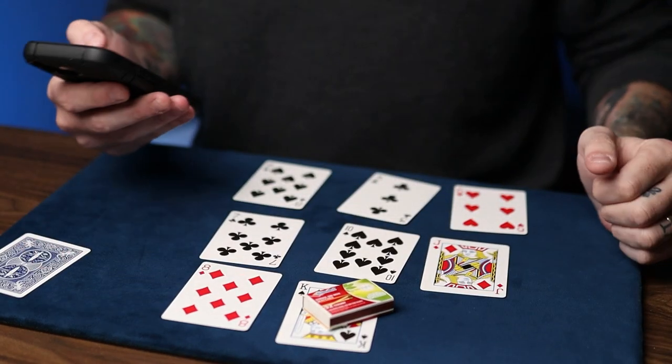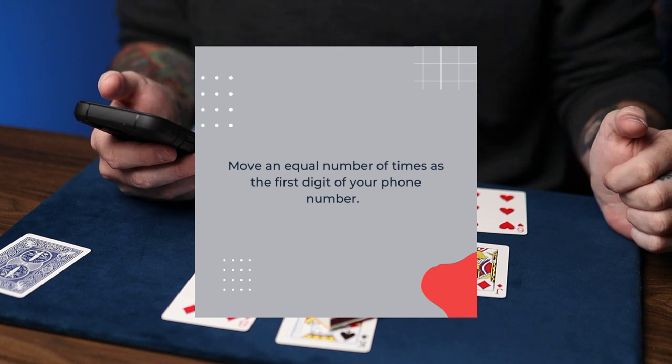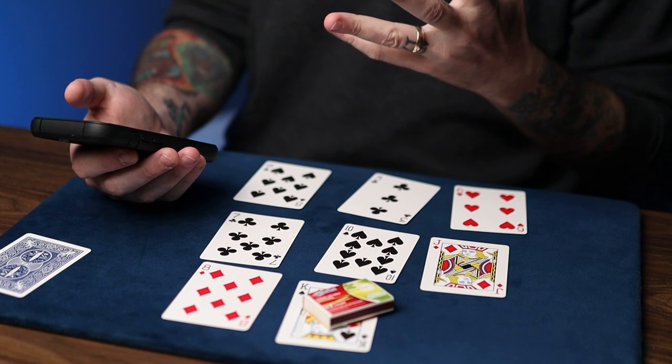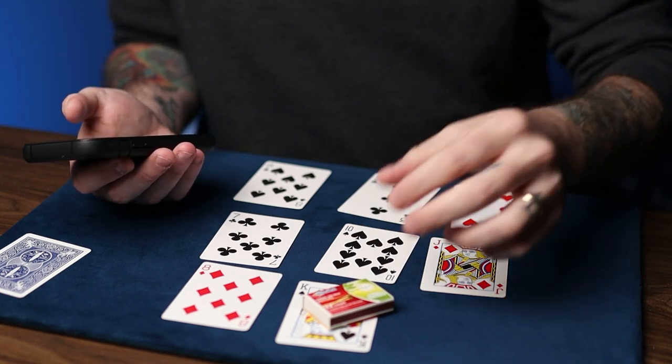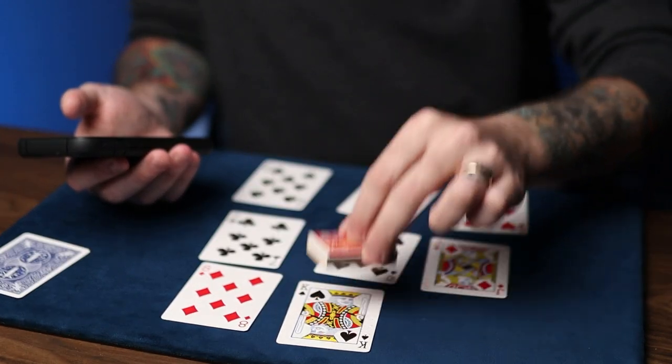Maybe we have another chance to win. Now, move an equal number of times as the first digit of your phone number. In this case, mine would be a seven, so I would move seven times: one, two, three, four, five, six, seven.